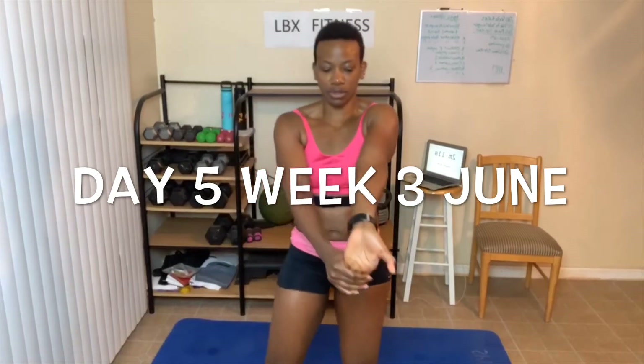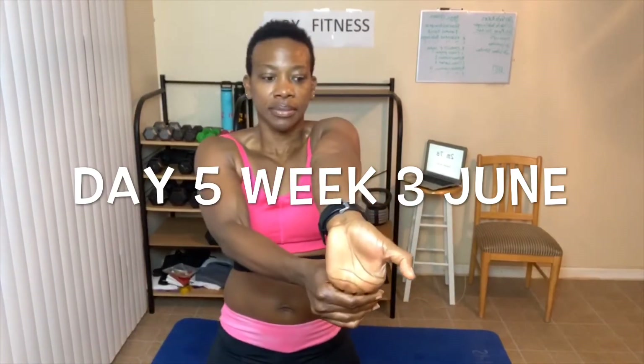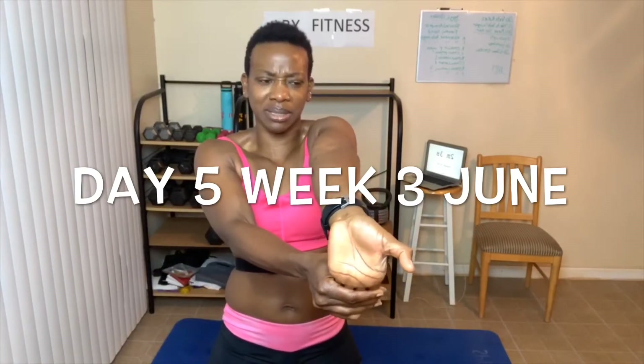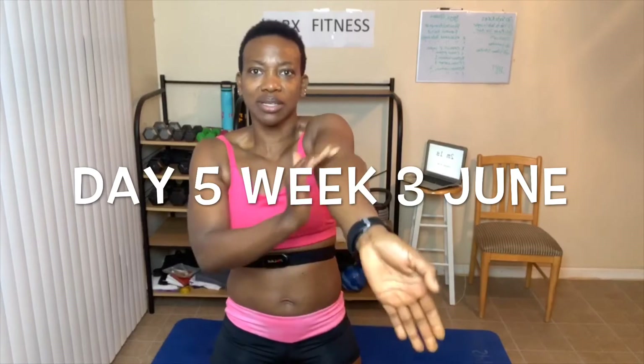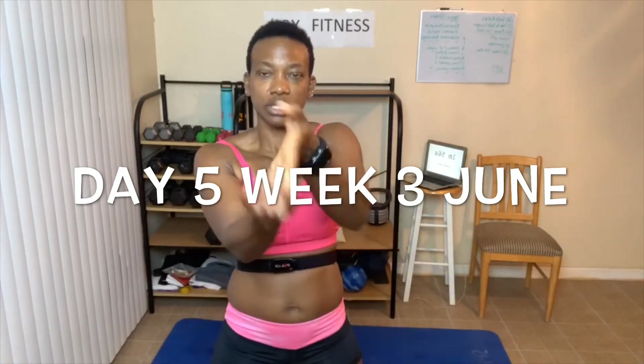Take your arm and stretch your forearm just like this. My forearm isn't necessarily sore, but when I did biceps this week I might have done a little too much, so right here in the crease is really sore. Pull those fingers back. Switch.